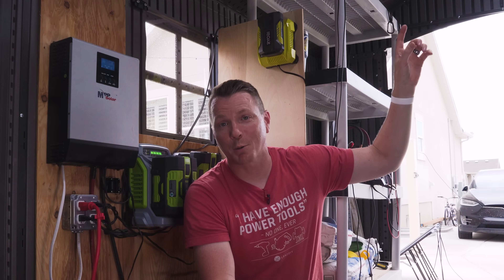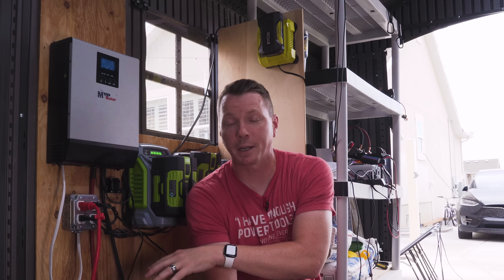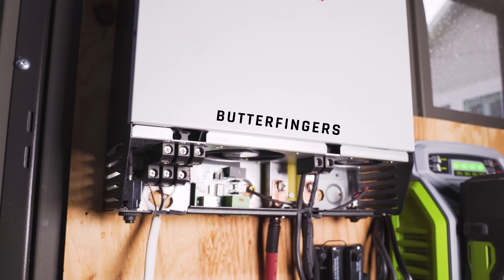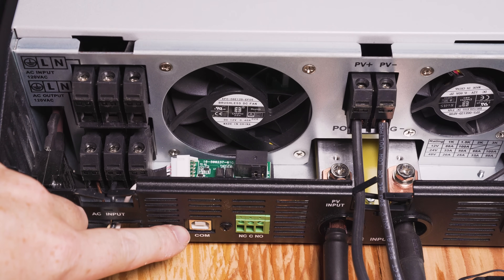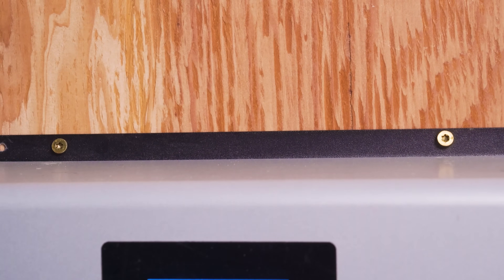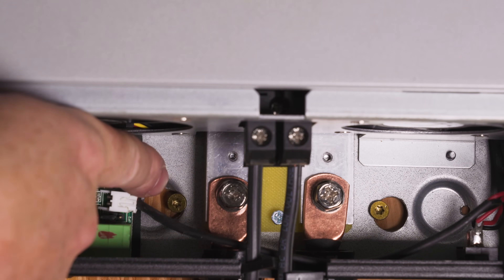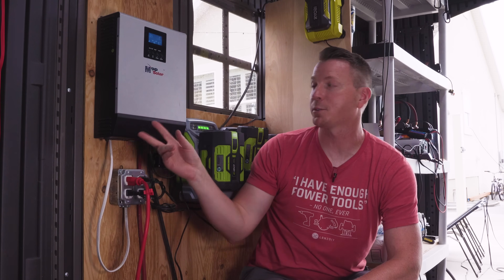It'll convert solar DC power into AC, keep everything balanced, store it in your batteries, and allow you to plug things in to power your chargers and anything else you need. If you want to dive deeper, it even has a USB communication port where you can hook it up to a laptop, change settings, and monitor performance. This inverter is easy to mount onto a wall — there are two holes up top and additional pre-drilled holes inside the access panel, so you can drive screws through to mount it in four locations.